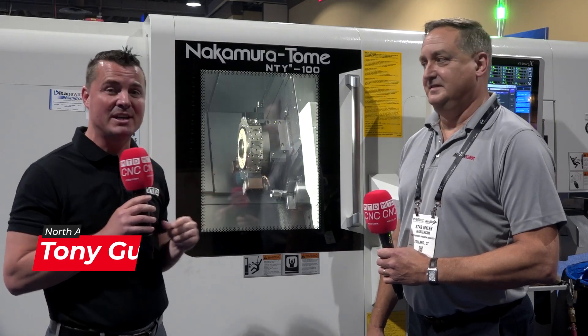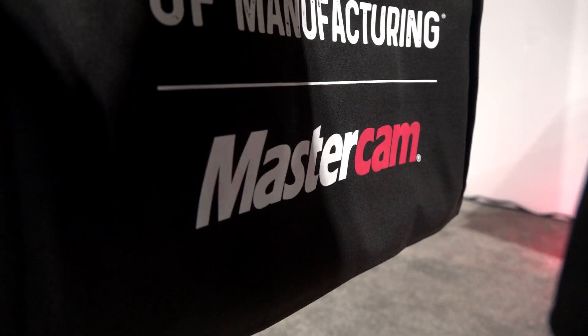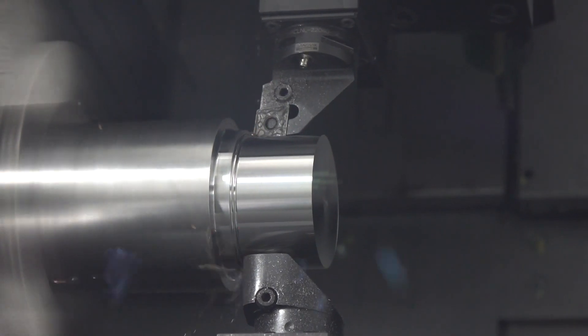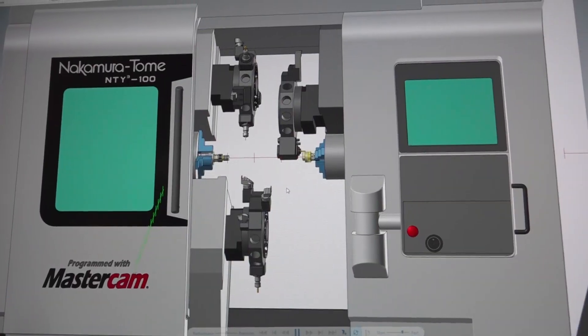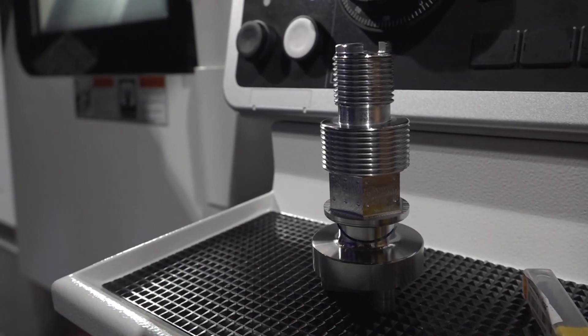Hello and welcome back to another episode of MTD-CNC North America. Thank you all for joining me. Today I'm with my buddy Stash. We're going to talk about Mastercam and we're in front of a Nakamura. Nakamura is rigid, flexible, and powerful and can do so much in the world of automation, whether it be a gantry machine on top or a bar feed on the back end. But today specifically, we're going to talk about the creativity of Mastercam and how it's helped make the part that's running now, as well as a lot of other creative parts through their partnership with Methods Machine Tools.